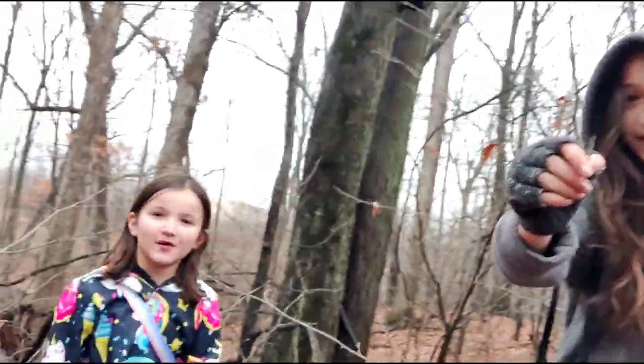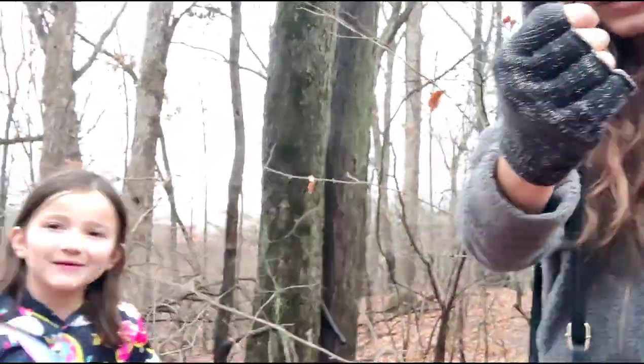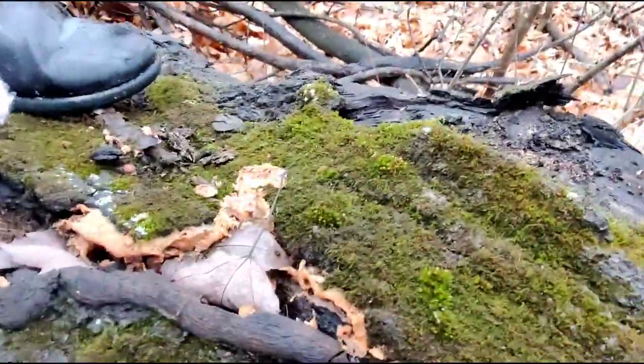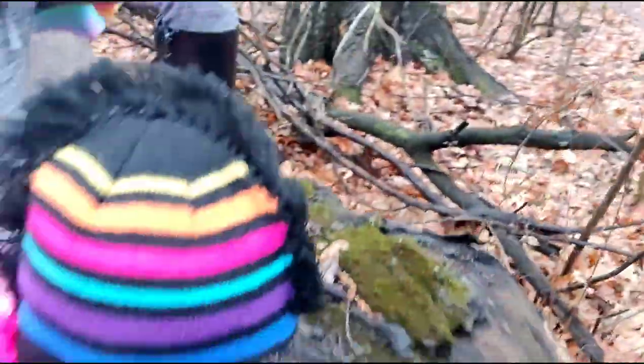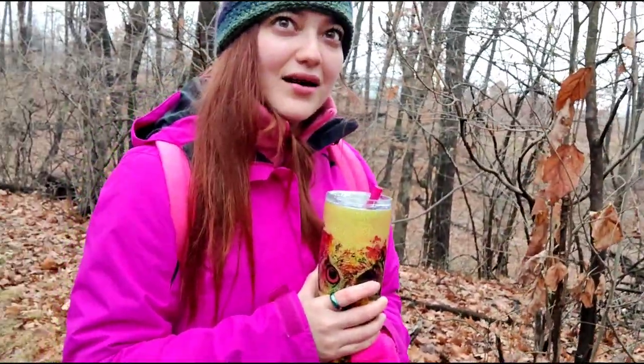Did you guys find anything else cool? There's some mushrooms going under some moss. It's a huge old thorn. There's mushrooms right here going under the moss — oh, that's cool. We saw like a black ladybug with red dots.